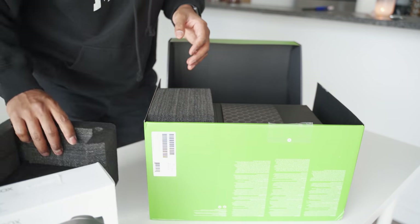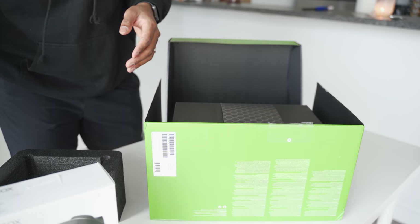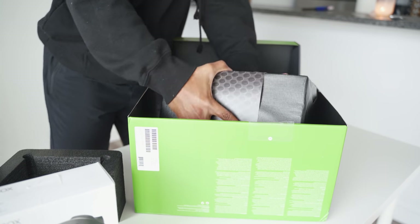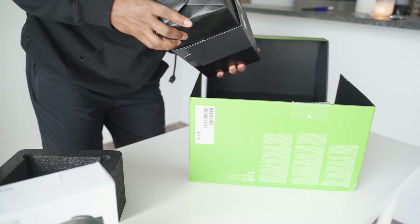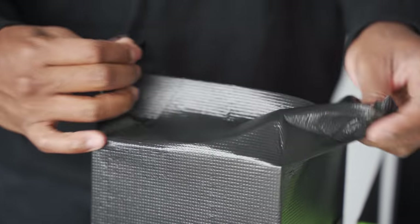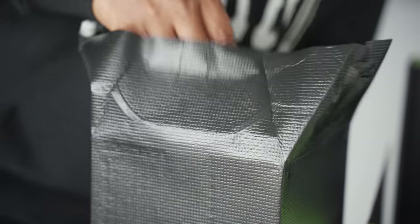I was so curious to see how big this thing is. The protective pieces are actually a lot easier to take off than I thought. Oh, it's a little bit smaller than I thought, for real. Wrong side — let me flip it around.